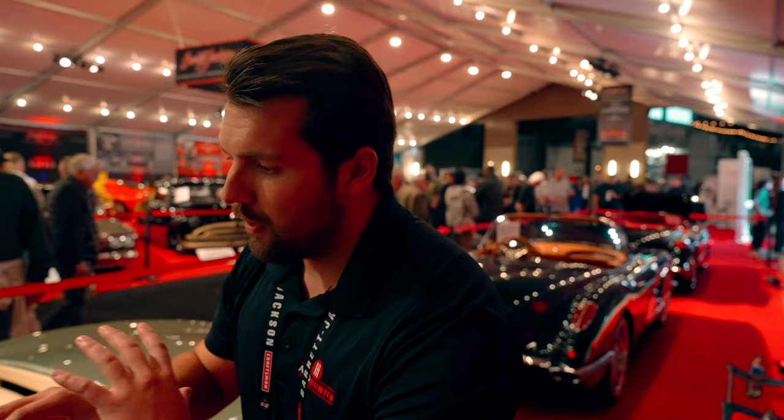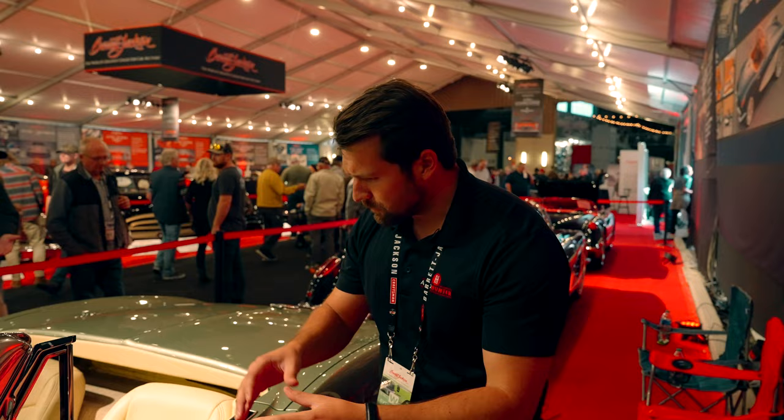Personally, I'm not really a fan of the standard LS valve covers, so adding something like these Corvette valve covers on top really makes the engine — again, keeping it with that vintage look while getting all of your modern reliability and big horsepower numbers: 540 horses underneath there.